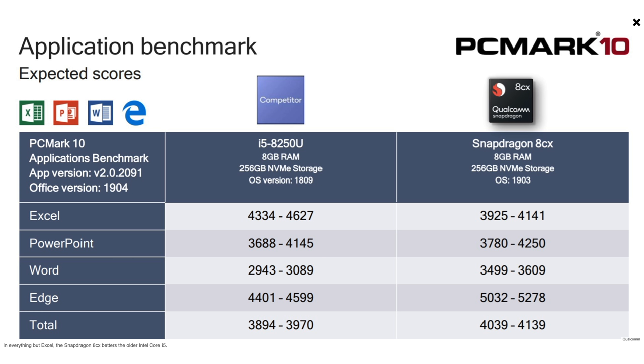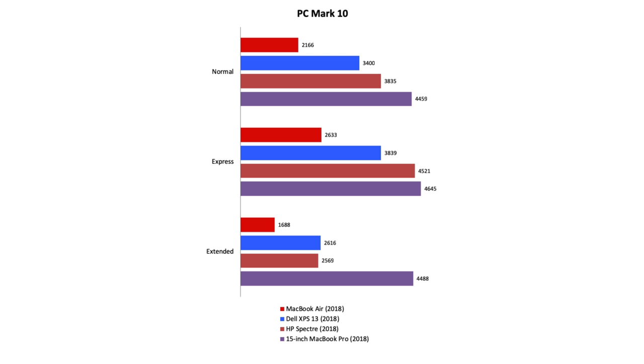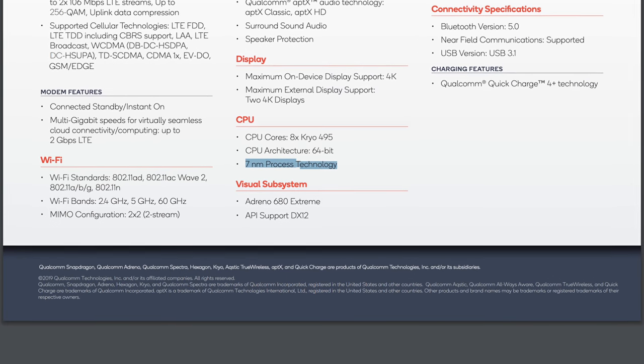We will be doing a bunch of tests when we get the Galaxy Book S in — make sure to subscribe so you don't miss out on that. At this time there is very little performance info on the CPU and even less on the graphics. We do have some numbers from PCMark which you can see right here, and we also found some tests for the MacBook Air. As you can see, the 8CX is a fair ways ahead — realistically estimating the performance in Geekbench 4, it should get at least 12,000 in multi-core compared to 7,400 for the MacBook Air.